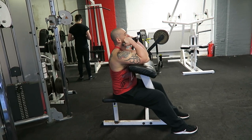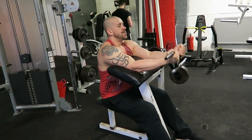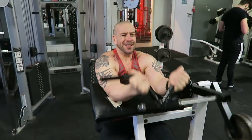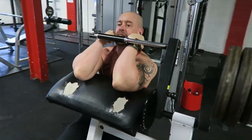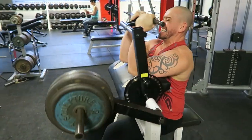Exercise seven is the machine preacher curl. You want to set up the machine so you're really still — wedging yourself in with the pad under your armpits, feet out in front so you can really brace yourself and get nice leverage. Keep the elbows fixed; it's really about isolation, just articulating at the elbow — just your forearms should be moving in this exercise.